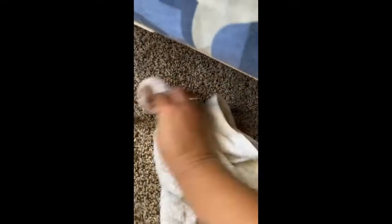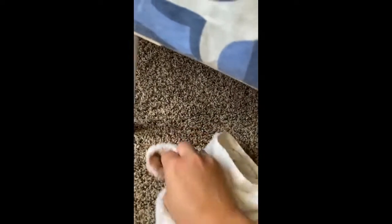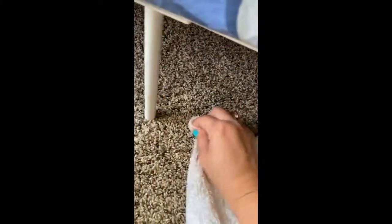And now I blot. Some other review that I read mentioned that this bleached their carpet. As you can see, my carpet is kind of multicolored, but it has not changed anything from what I can tell with the first uses of this.